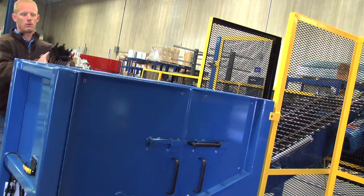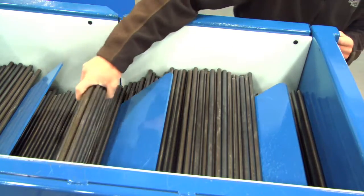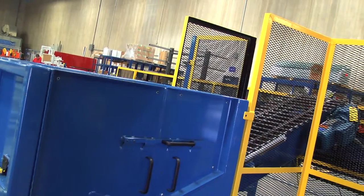The tube loader works by allowing an operator to place tubes, a handful of tubes at a time, into a central hopper that holds around 2,000 tubes. From there the hopper actually circulates the tubes from the bottom with a drag chain conveyor that goes upwards on an incline, allowing one tube every couple of inches on the actual conveyor.